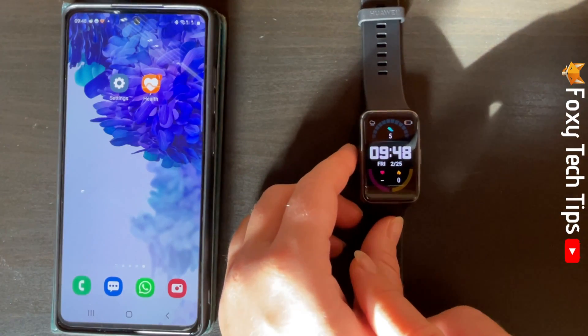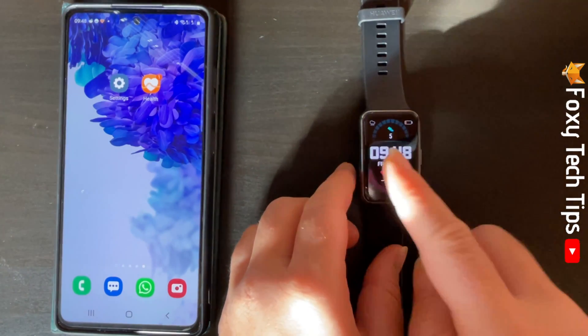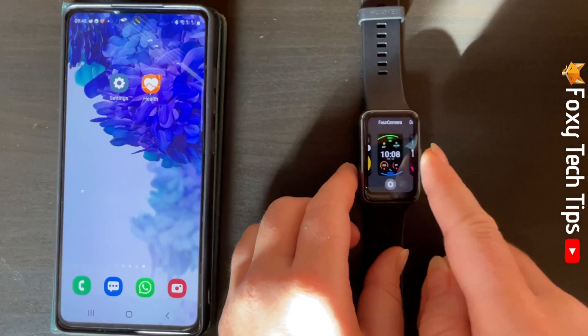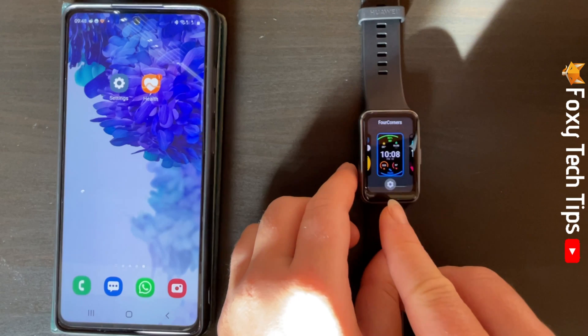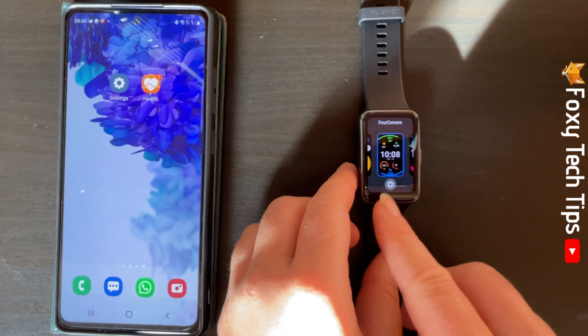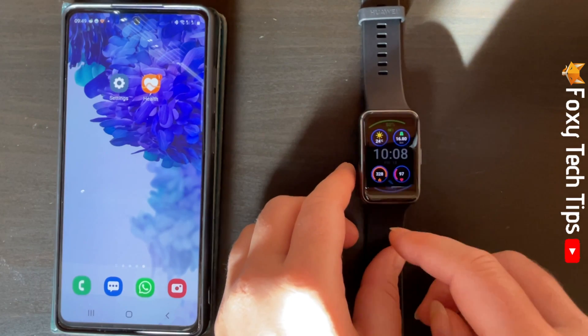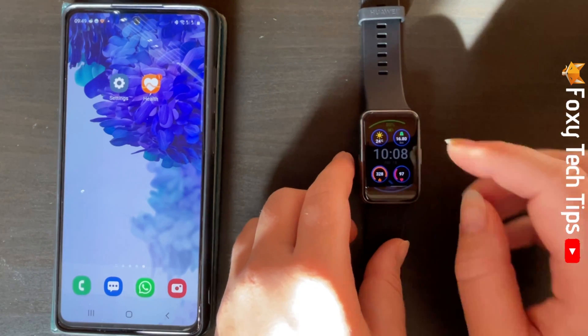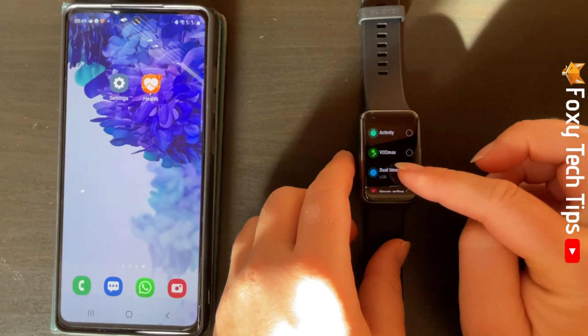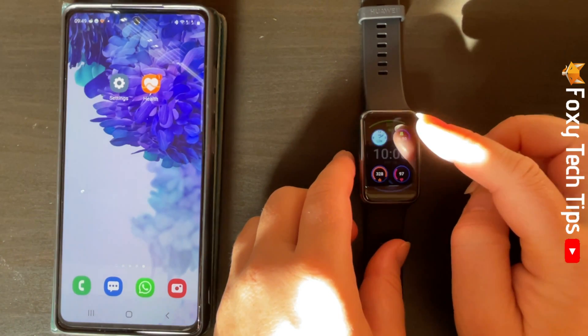If the watch face has a settings cog below it, that means that you can change the complications for that watch face. To change the complications, tap on the settings cog. Then tap the complication that you would like to change. Find and tap the complication that you would like to change to.